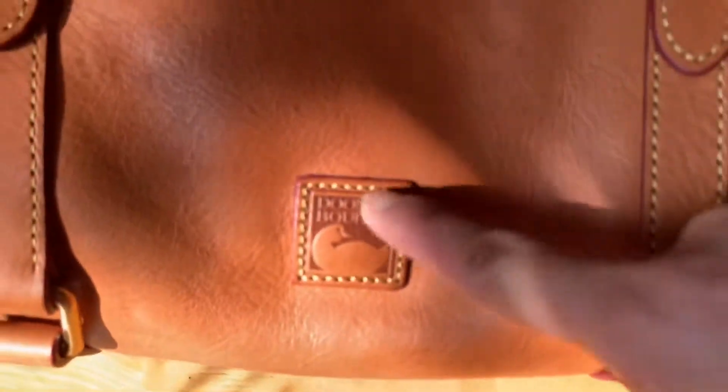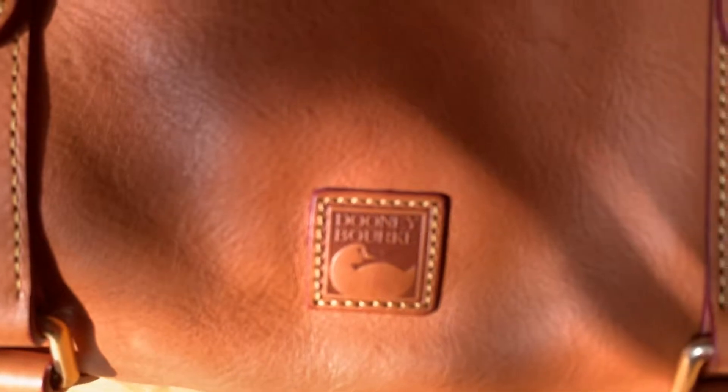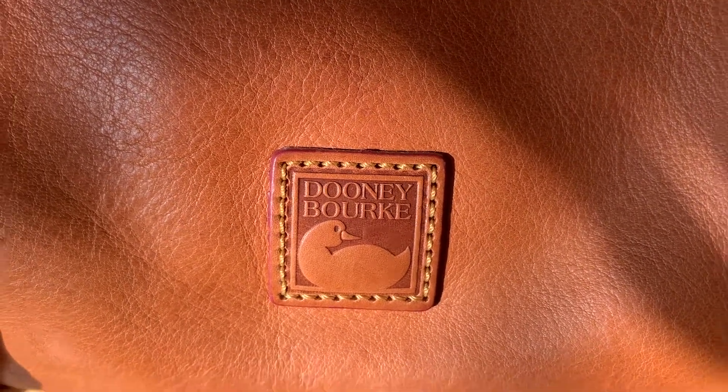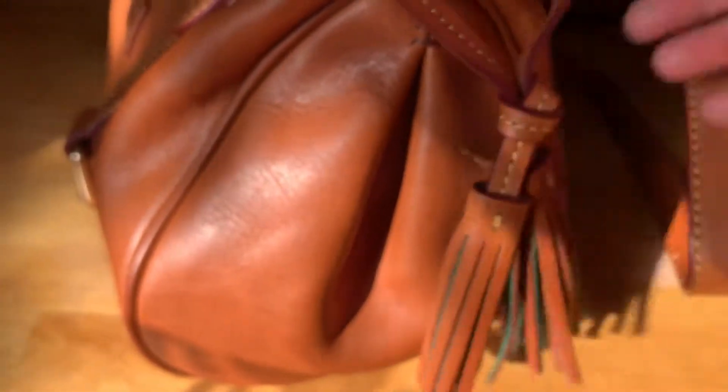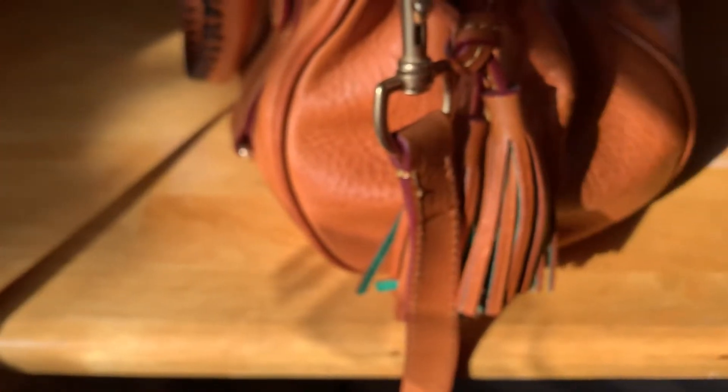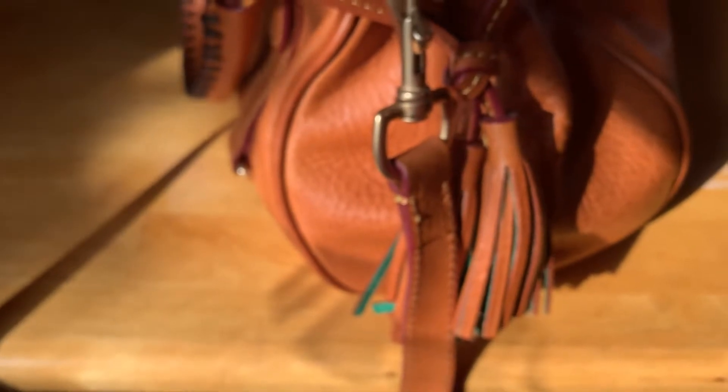Look at the stamping here, as you can see. And it has a tassel on the side — there's a tassel on the side, as well as on the other side, of course. And this one here is for the keyring — you can put your keys on it.